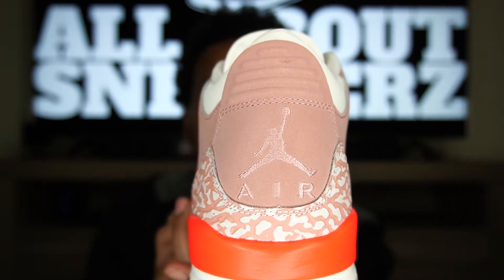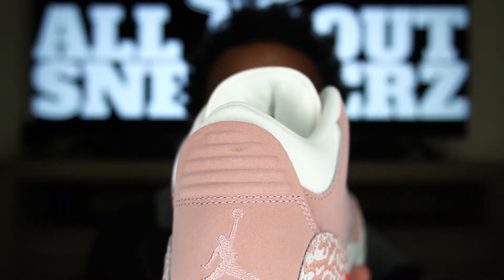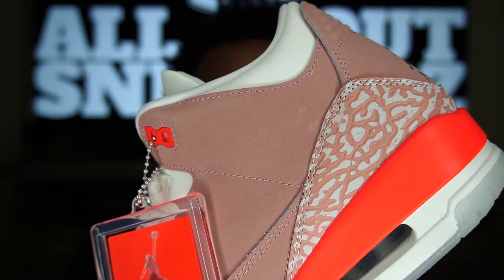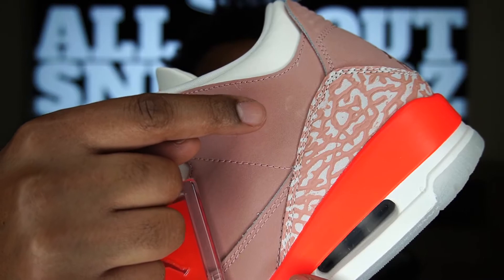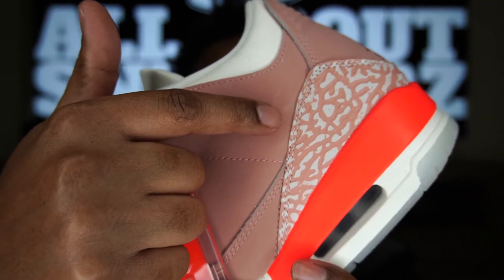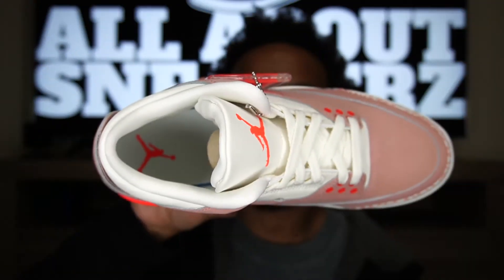Unfortunately, as you can see, there is almost a little nick in the nubuck — that is a flaw on my pair. I like to point out flaws because these shoes are not perfect, and I do believe for the price point they should be a little more perfect than that. I also have that same sort of situation here — it's a little lighter, almost like the nubuck has been scratched away, so it's a little flat in that area and almost hard, like glue. It may be glue — I'm not sure, but it is a flaw. I know these shoes are GR — general release, mass produced — so there will be some flaws, but comment below and let me know how you feel about flaws when you're spending over $200 on a pair of shoes.